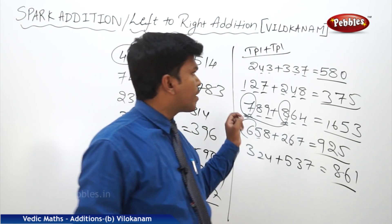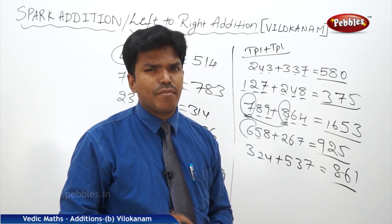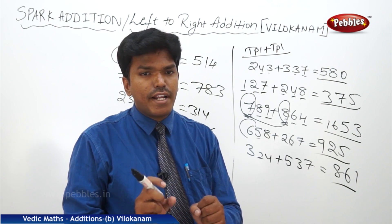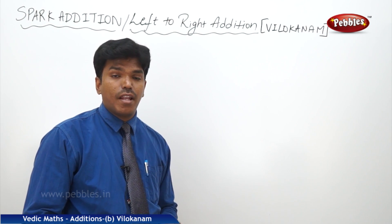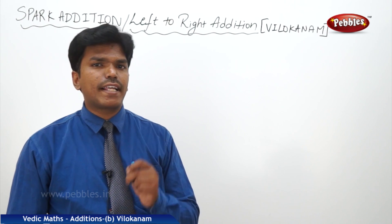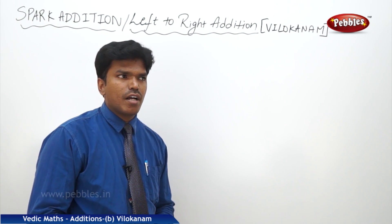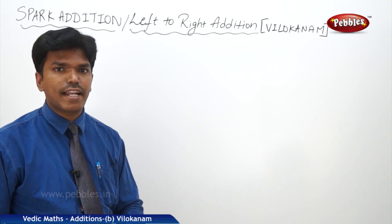Now even in triple plus triple we will see different examples where you can see some interesting things — little tricky I can say, little tricky in understanding also.